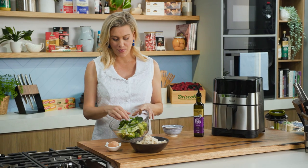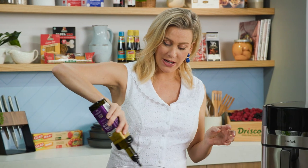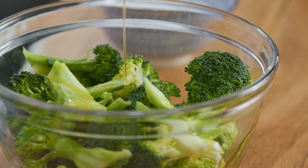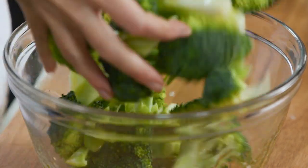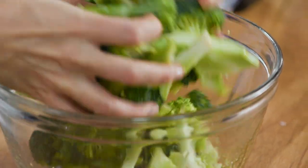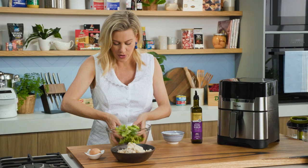This is one head of broccoli and I've just cut it into florets. I'm going to add a small amount of extra virgin olive oil, because the best thing about air frying is it doesn't need that much oil to really roast them up nicely. Also a good pinch of salt — just get your hands in there and coat everything so we've got a thin film of olive oil over the whole head of broccoli.